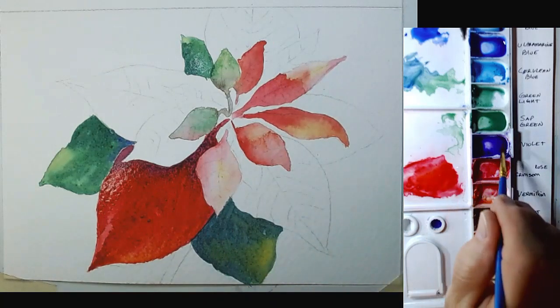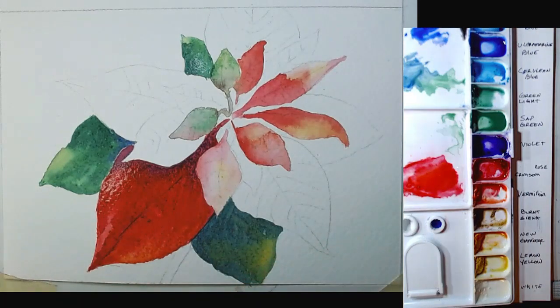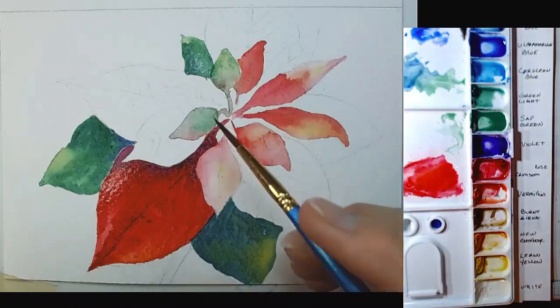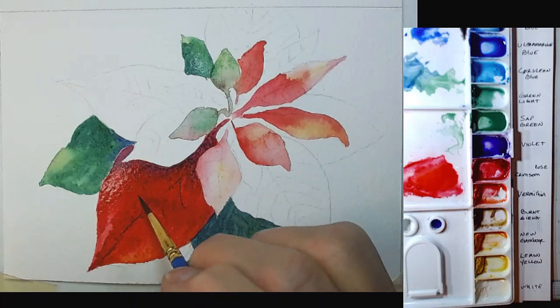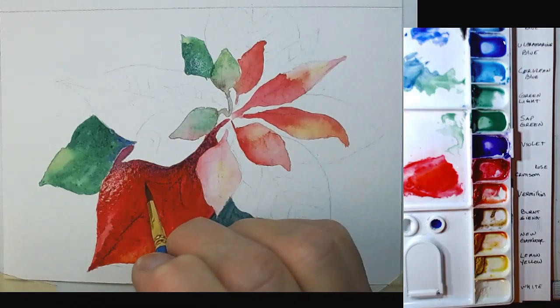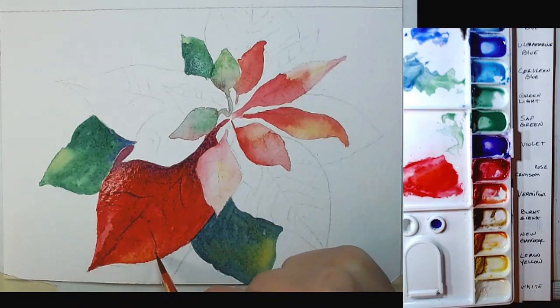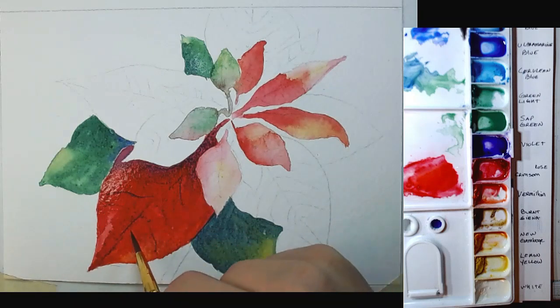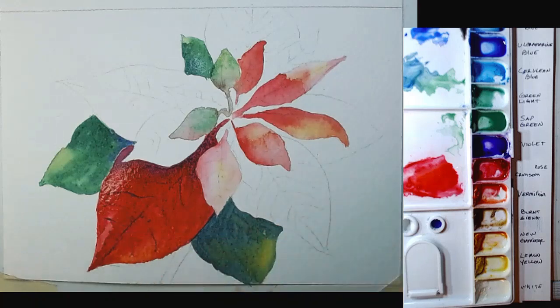I'm going to put his seam in and let that sort of seep around a bit — not all of them, just a couple. It will move with the water and create exactly what I want: a bit of a darker area around the seam, which saves me work later in trying to fill in an area.